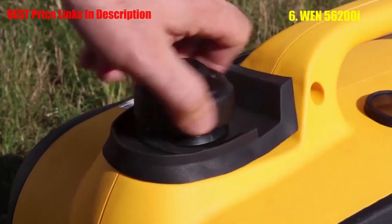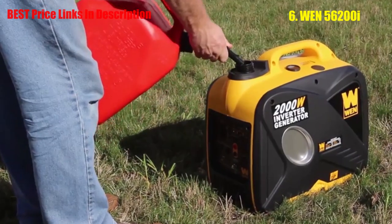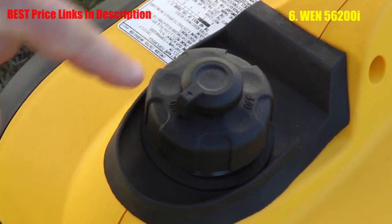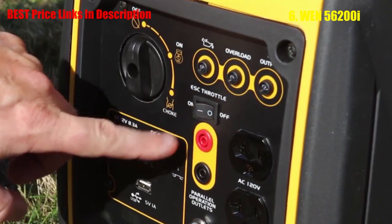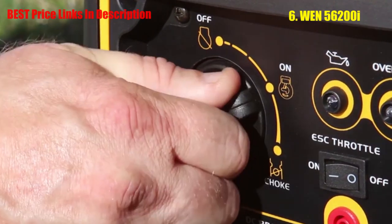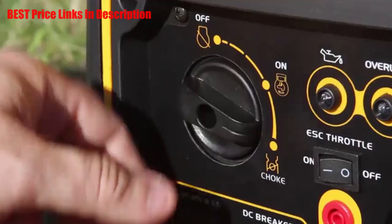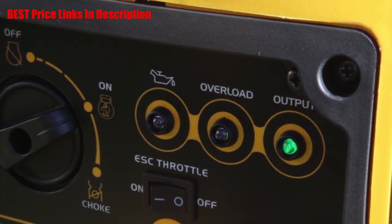Next, add gasoline. Unscrew the top and pour in up to 1 gallon of 87 octane minimum gasoline until the surface of the gas reaches the bottom of the fuel filter. To start the generator, first turn the vacuum release valve on top of the gasoline cap to the on position. Next, make sure all electronics are unplugged from the generator and the economy switch is off. Turn the dial to the choke position and then give the recoil starter a pull. Once the generator is fired up, switch the dial back to the on position. The output light should be glowing green as a sign that the generator is running properly.